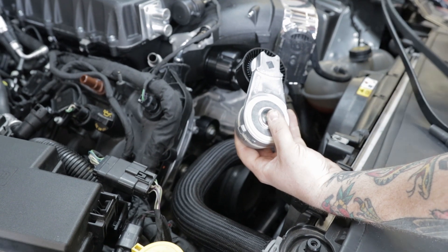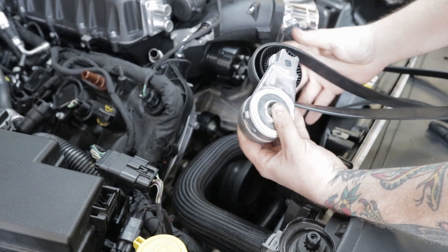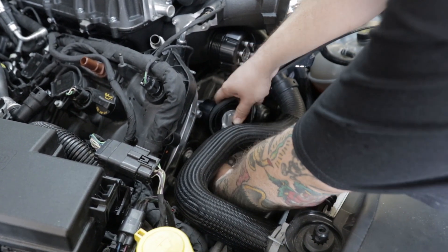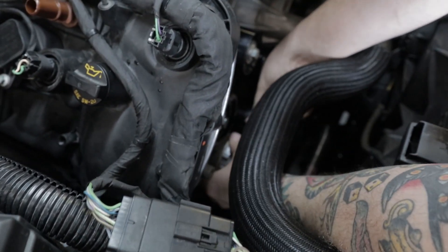You can install the belt after the tensioner goes on; however, I find it easier to slide the belt over the pulley and then put everything in place. We're going to mount this right in the factory location on the timing cover.